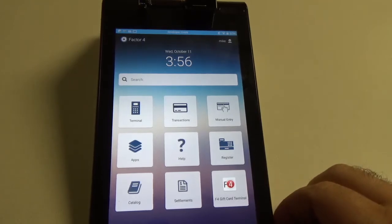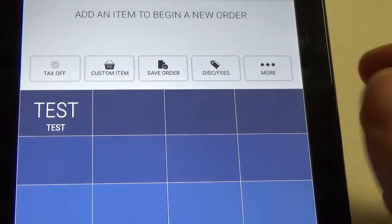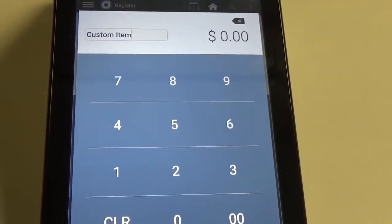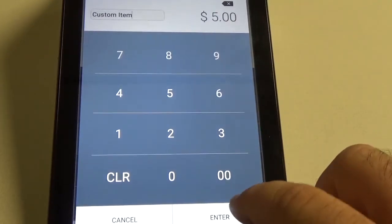The first thing we're going to want to do is go into the register app and we're going to select the custom item — that is this button up here. Go ahead and select that and we are going to put five dollars on our card, so we'll enter five dollars and then hit enter.